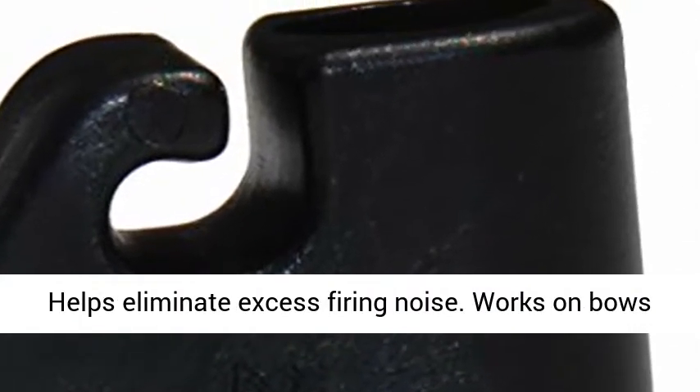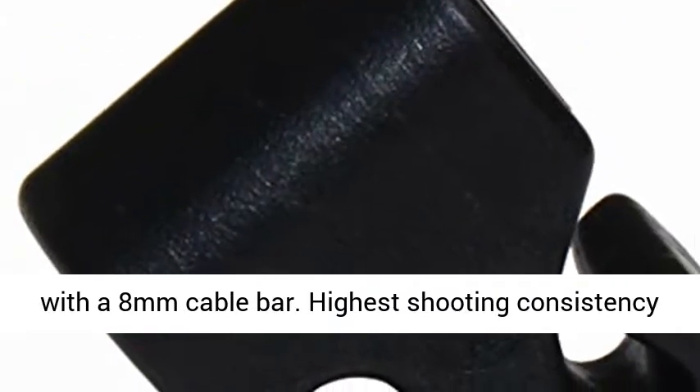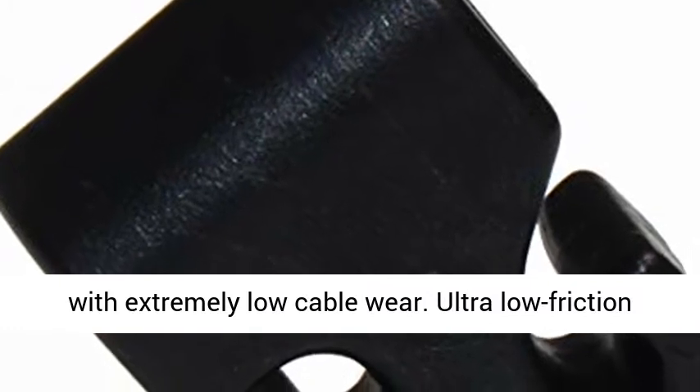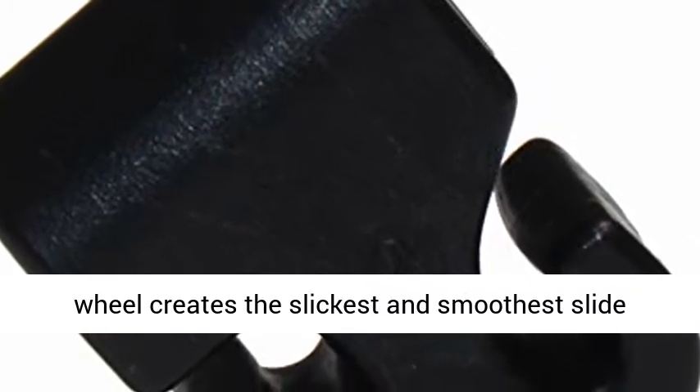Helps eliminate excess firing noise. Works on bows with an 8mm cable bar. Highest shooting consistency with extremely low cable wear. Ultra low friction wheel creates the slickest and smoothest slide ever.